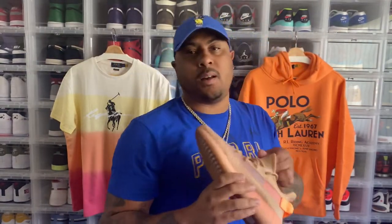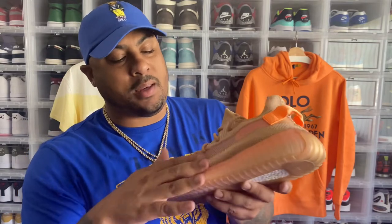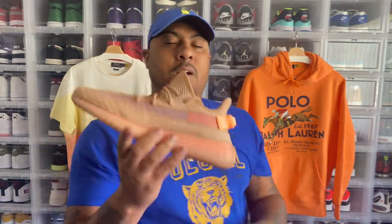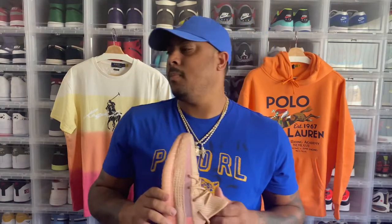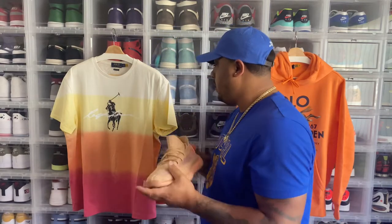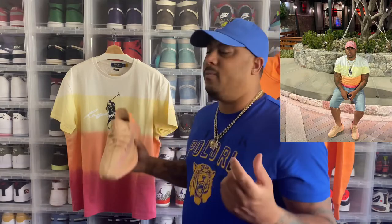First shoe — the Clays. This is my personal favorite colorway of the Yeezy 350. I love these — the little orange on the back, all the soft colors, the salmon, the pinkish-purple right here with the tan upper. Very clean, very solid. A shoe you can't go wrong with. I've worn these one time — on my birthday. That was the birthday fit: went to Benihana's and then went to see Fast Nine.